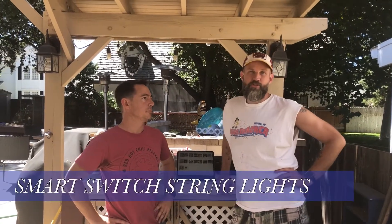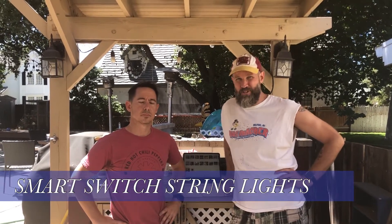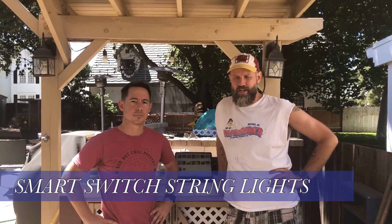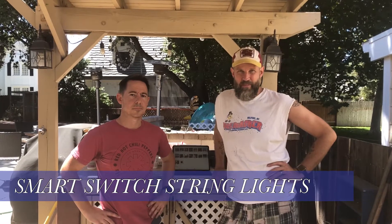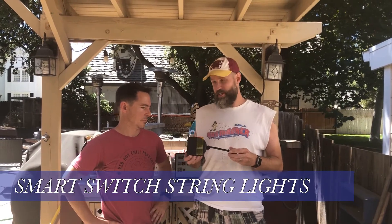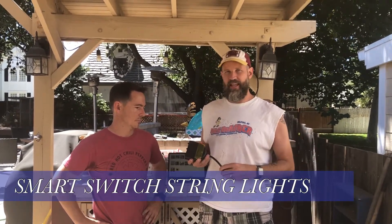Welcome to another episode of Home Projects with Carpenter. My friend Dave is here with a home wiring project involving exterior lights that need some rehab. He's got string lights throughout the yard that he's been plugging into an extension cord and a power strip, plus patio cover lights on a switch. The GFCIs keep tripping, so we want to rehab everything, put it all on the same circuit, and use a smart plug so it can be controlled via Alexa or a smartphone app.